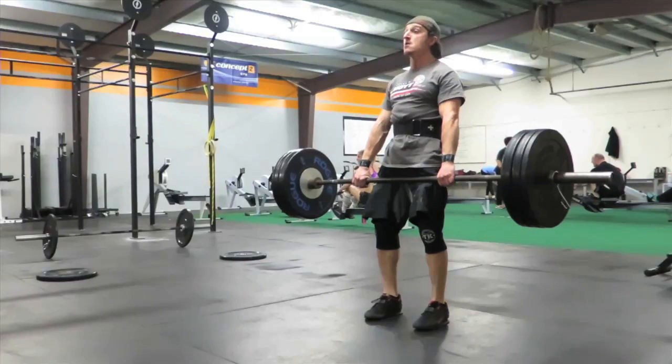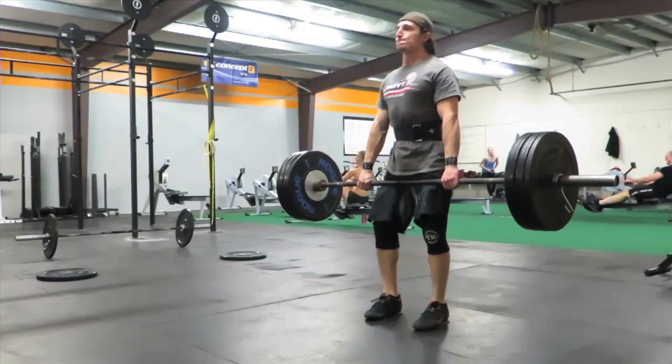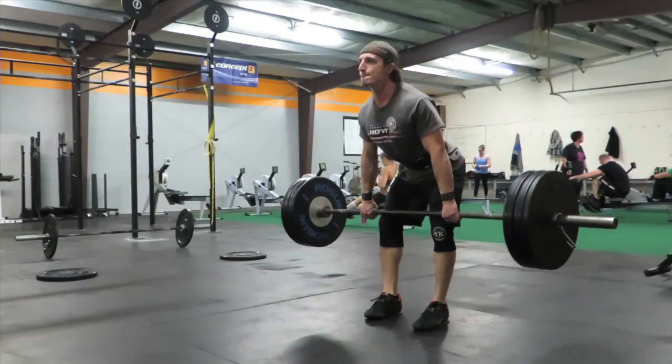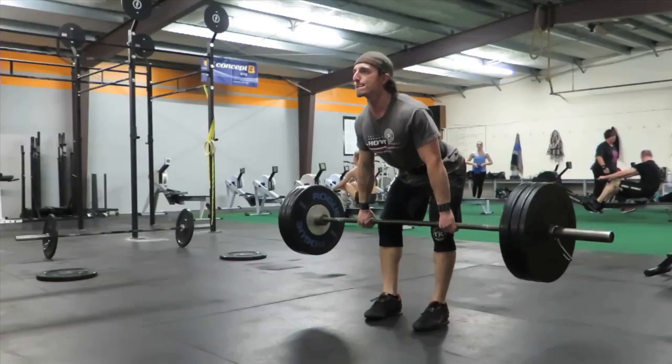Once the bar gets to your hips, slide the bar down to the top of your knee. Make sure your shoulders are in front of the bar and your hamstrings are at max tension. From there, you'll stand, dragging the bar up against your thigh using all your back muscles.